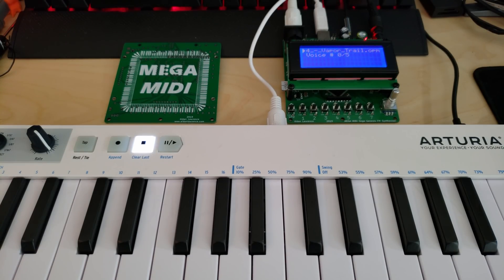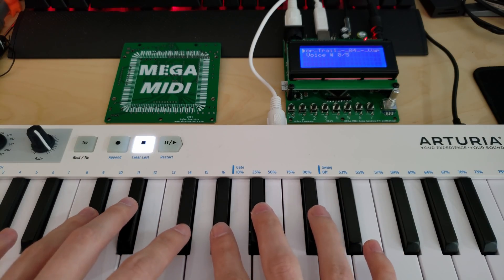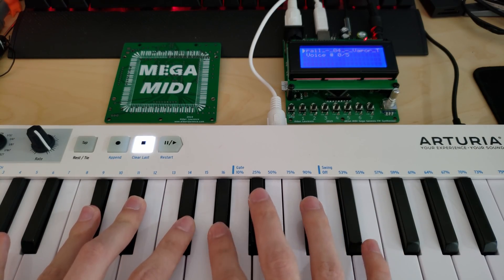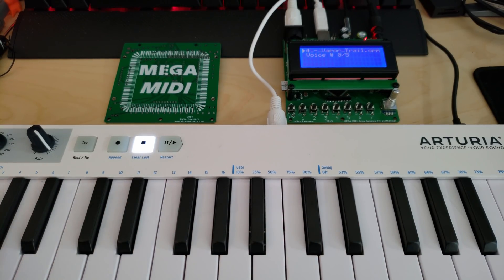Now this is using the real sound chips, which means you have the real limitations. So for the YM2612 there's only six channels — one, two, three, four, five, six — you can't play the seventh.